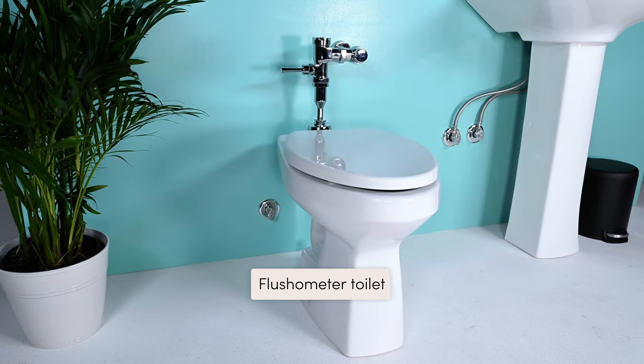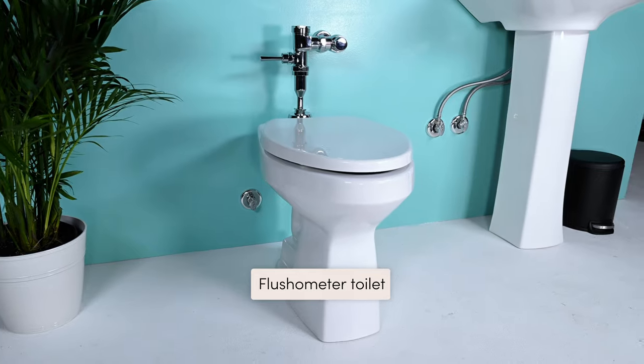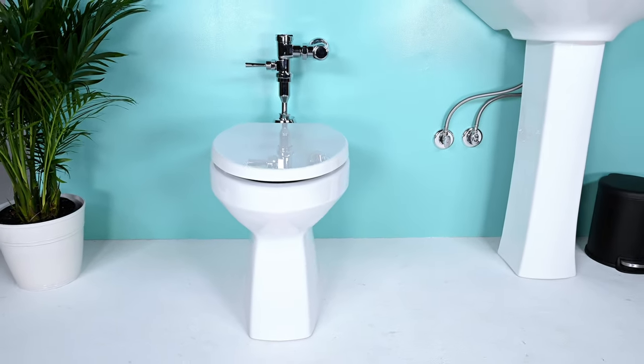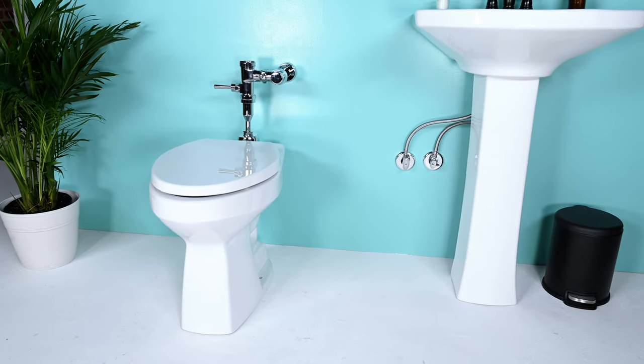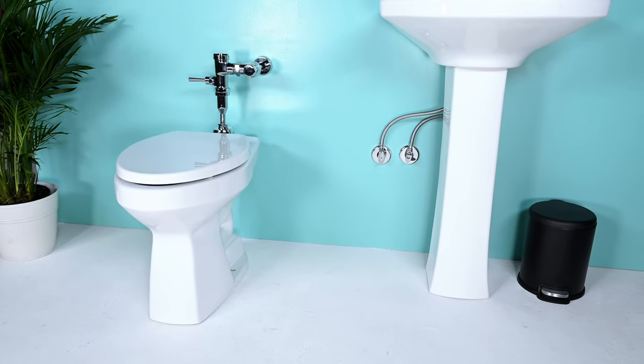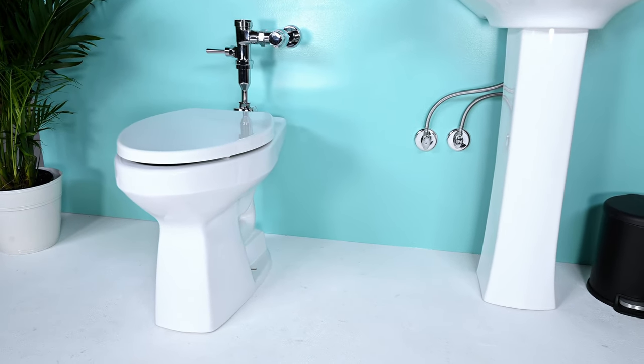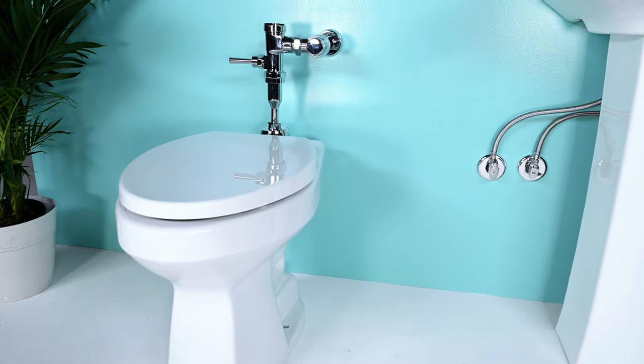This is a flushometer toilet, and you'll usually find it in a commercial building, but some residential buildings have them as well. At first you may think TUSHY won't fit, but we have a hack to connect the TUSHY to the sink's water supply. Make sure your sink is less than 15 feet away from your toilet. If you do have this type of toilet, go check out our installation video on flushometer toilets.